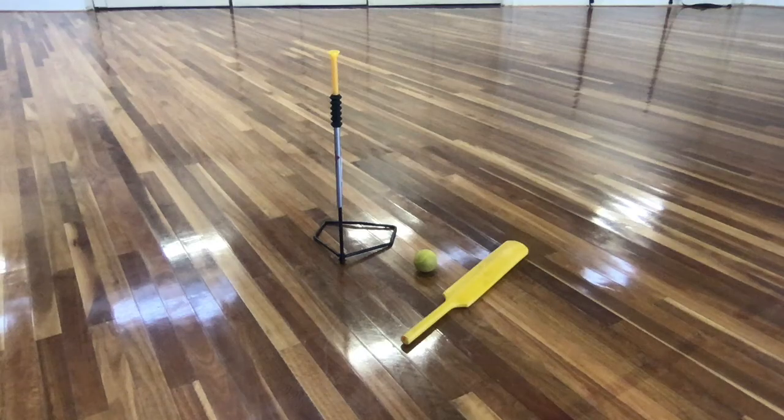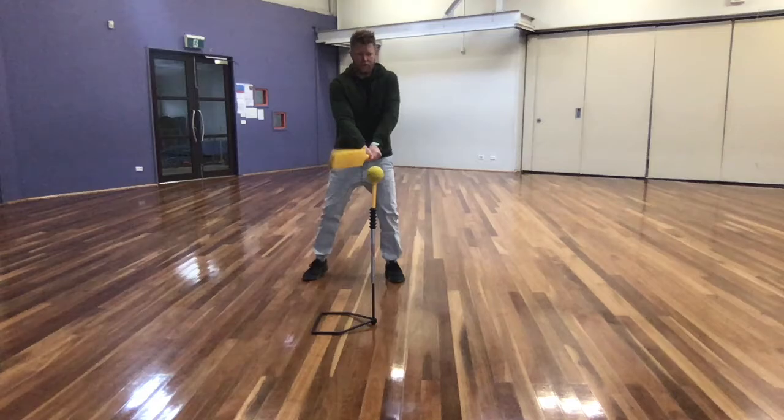For this game, what you'll need is a bat or something to hit with, a ball, and I've got a tee. You don't particularly need the tee, but it does make it easier. If you don't have one, what you can do is just bounce the ball to yourself and hit it that way.